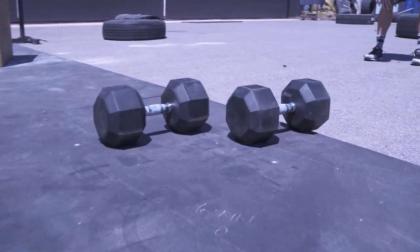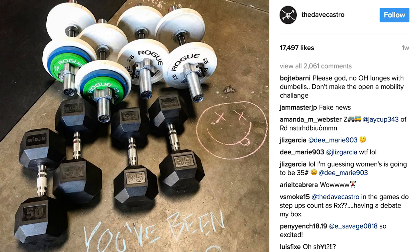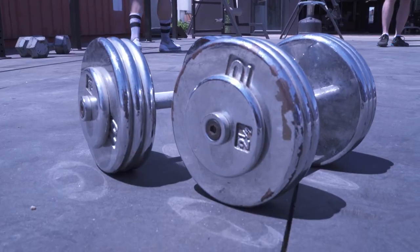Coach Adrian here and this is going to be another Brute Shoot. Today we're going to talk about the dumbbell. I know most of y'all got the Castro picture, or you saw the announcement on CrossFit.com or Games.CrossFit.com about dumbbells being included in the Open.